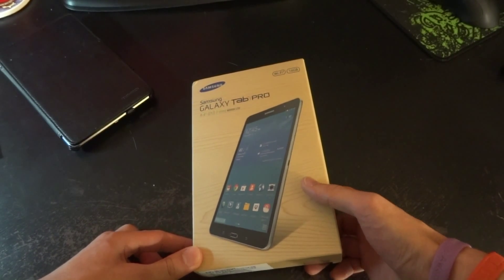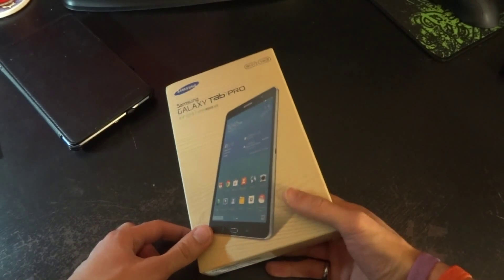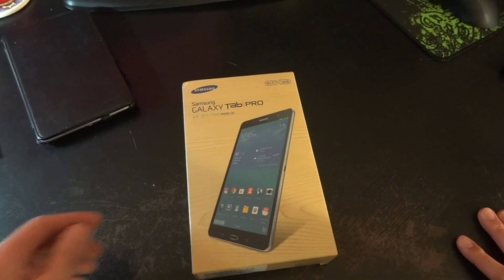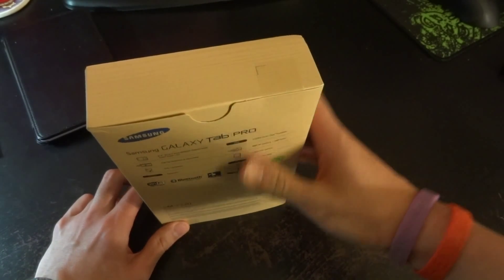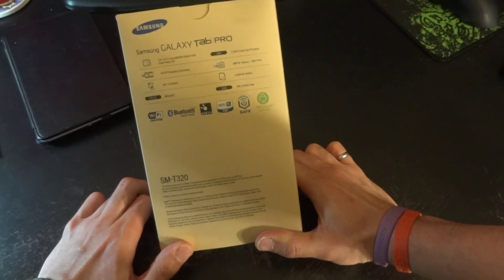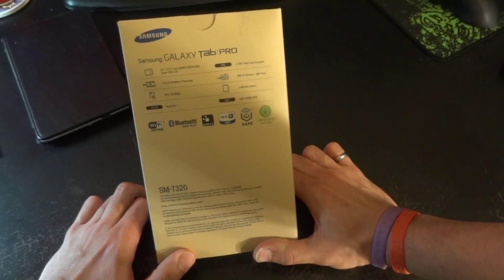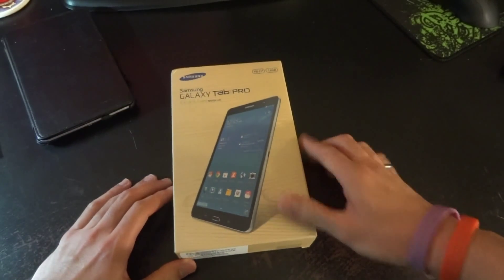Storage is 16 gigabytes with a microSD slot that can take up to 64 gigabytes. Rear camera is 8 megapixels, front camera is 2 megapixels, and it shoots 1080p HD video. Bluetooth 4.0, quad-core Snapdragon 800 CPU at 2.3 GHz, 2 gigabytes of RAM, Wi-Fi on A, B, G, and N bands. No wireless charging, and it runs Android 4.4.